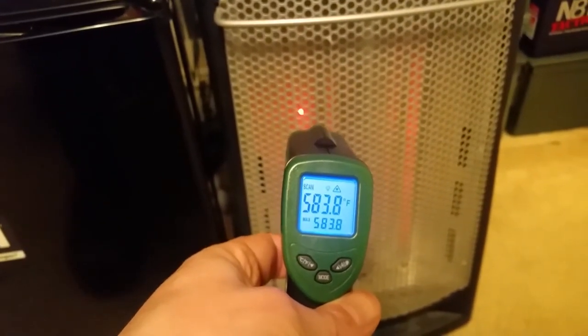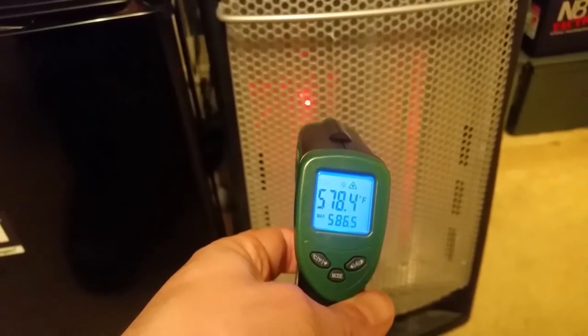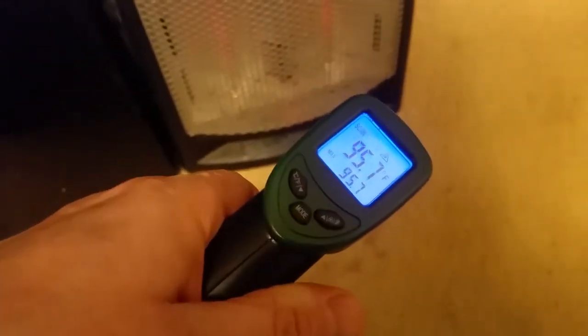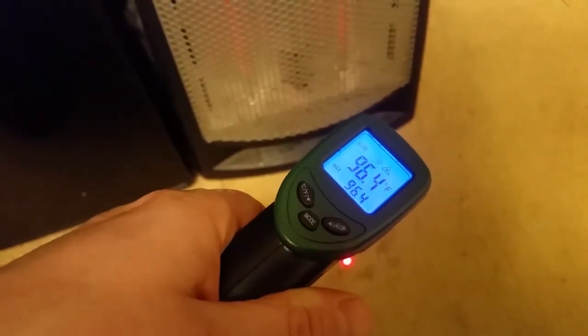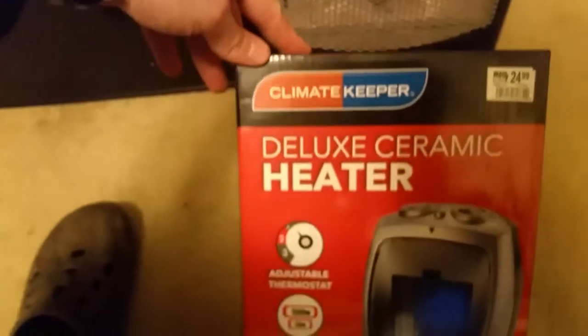It's showing 570 to 583 degrees directly on the quartz element — that's what's coming out of it. It's hard to get an ambient room temperature, but in front of it at ground level we're looking at about 96.4 degrees Fahrenheit. I don't think we're going to see anything close to that from this ceramic heater.